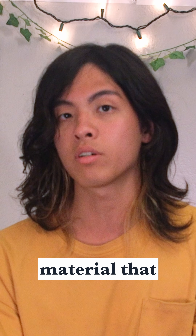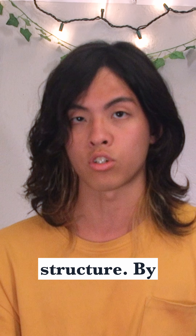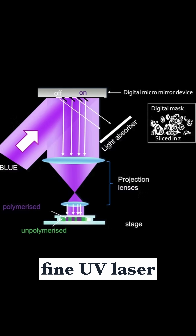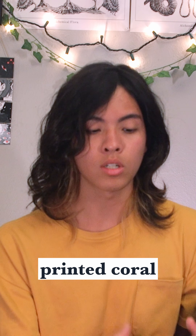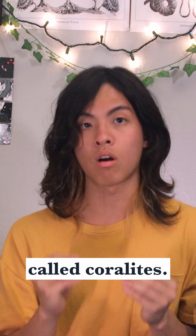This concoction is a gelatin-like material that polymerizes into a solid structure. By using a fine UV laser, they can selectively harden the mixture layer by layer until a full 3D skeleton is achieved. Just like real coral, these 3D printed coral skeletons are made of subunits called corallites.